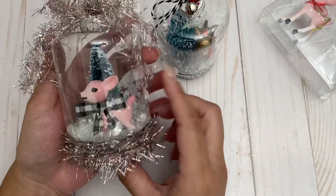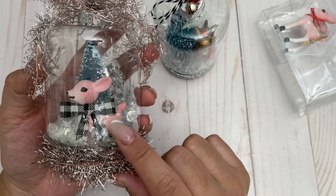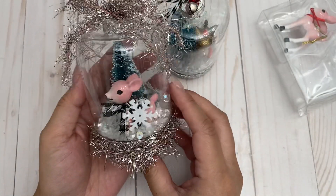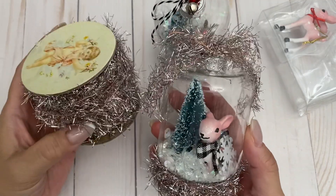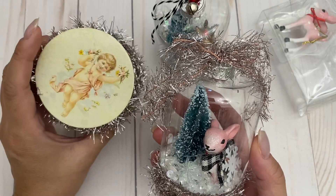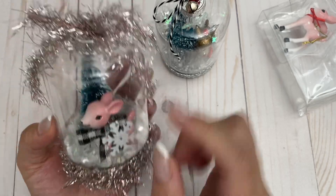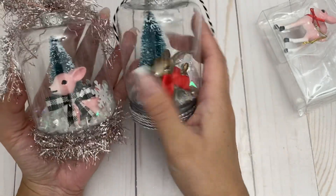I also made this one using the pink deer, adding a bow I got from Dollar Tree. Same process — used E6000 to glue the deer down and added sequins. I had this ribbon in my stash that I hadn't used yet, probably from an expo, so I put it around the cap at the bottom and tied a bow at the top. These are my cute little snow globes — I love them!